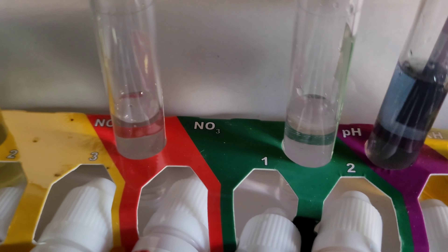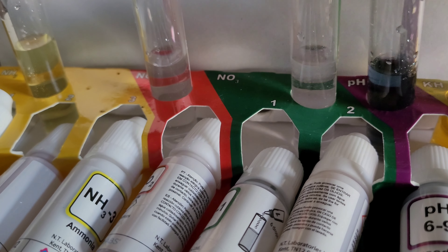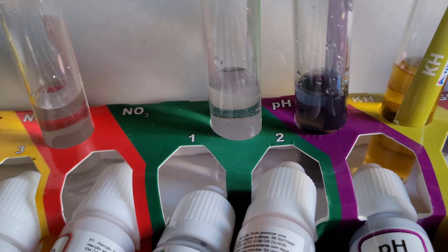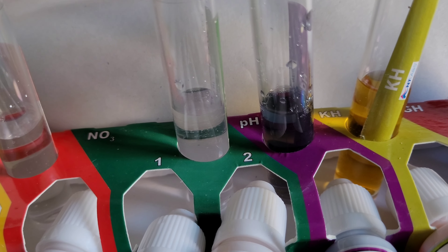The pH has always been high, it's stable at about eight. KH was eight drops and carbonate hardness was 12 drops. I'm not too sure on those — if you do know about them, put it in the comments. I'm still learning myself, so any advice I'll take on board. I'll just keep an eye on them.